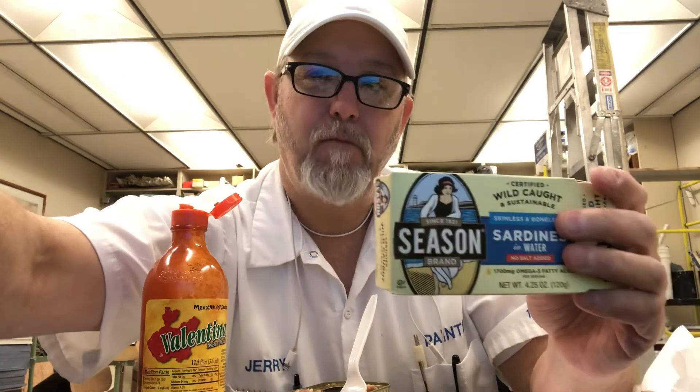It's a good quality sardine. Well, I thank y'all for watching, I appreciate it, and we will see you on the next one. Let me know if you've tried this — bye bye!